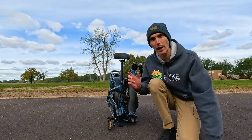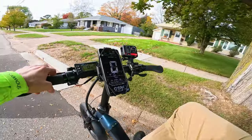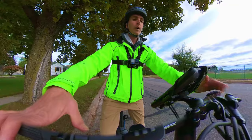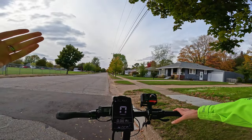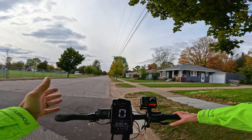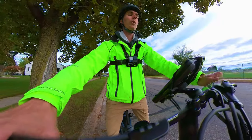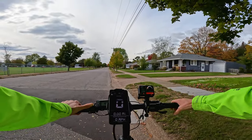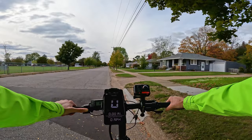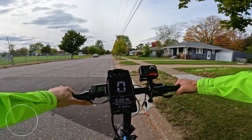Let's get into some first-person riding footage and see how this bike performs. What does $1,000 get you? Let's find out. I really like the step-through — super easy to hop on. Even in pedal assist level zero you still have access to the throttle, unless you have it set to a Class 1 electric bike. I love that Ride One Up made it super easy to change from Class 1 to 2 to 3, which is what we're in now. First test will be throttle only — it'll get us up to 20 miles per hour.